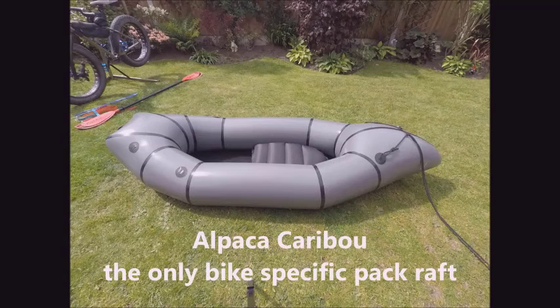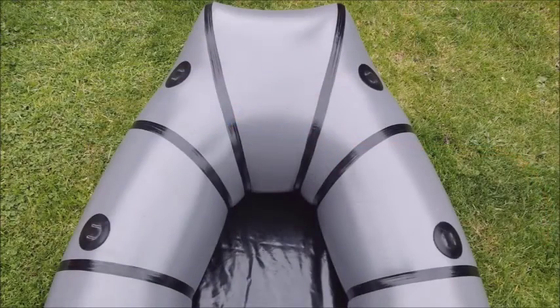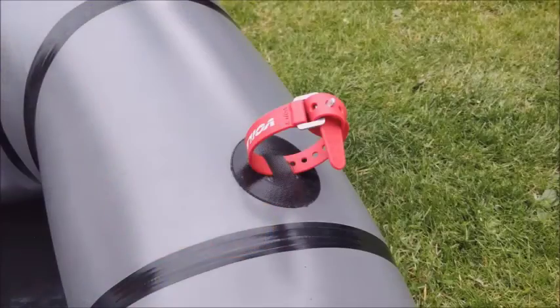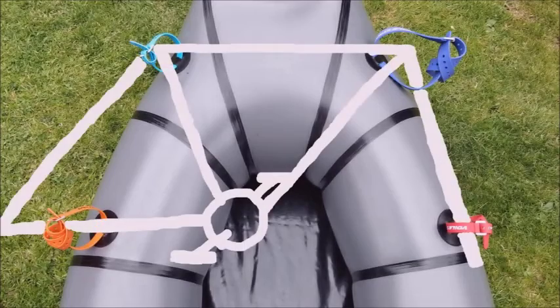My packraft of choice is the Alpaca Caribou as it's the only bike-specific packraft on the market. Other packrafts can be used but make sure you tie them down properly. Here you see four points — the one at the bottom right is designed to take the forks, that's for the chainstay, and that's to fix the forks at the right angle when you fix your bike in place using the ties.